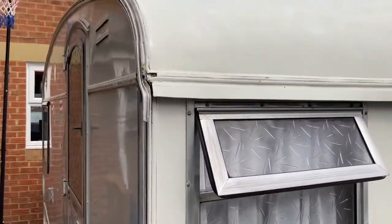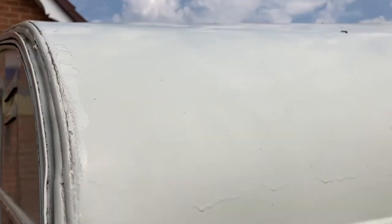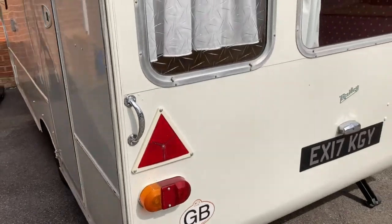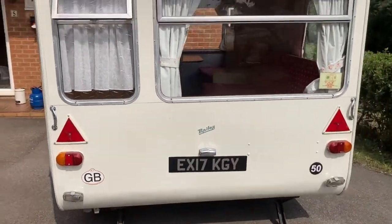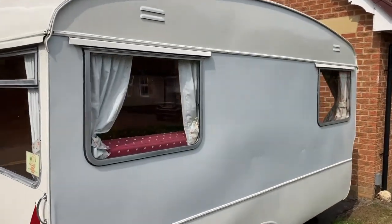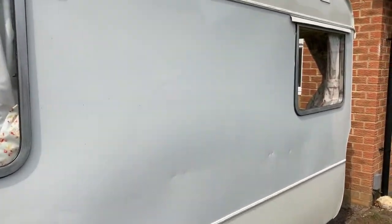If I get closer, you can hopefully see some of the drips that I mentioned, and around the edge it's definitely not a perfect show caravan, but fine to use as we have been doing. I also mentioned in the auction the dings in it that happened from a previous owner when their car door hit it a few times — there they are.